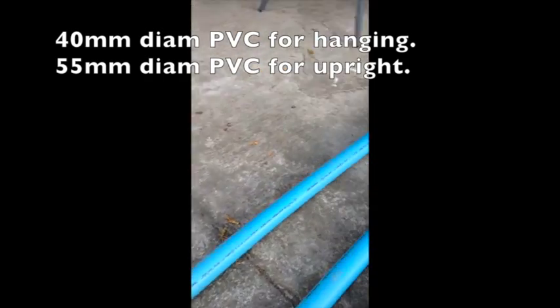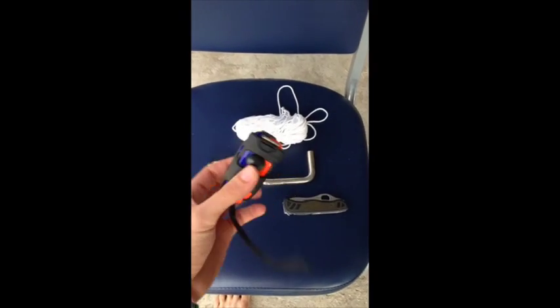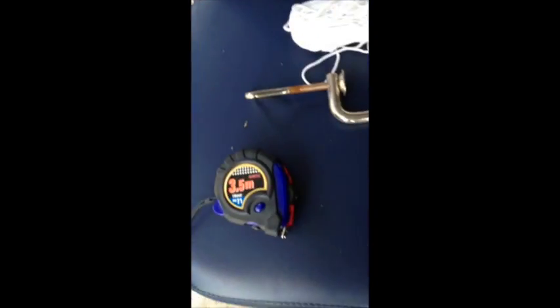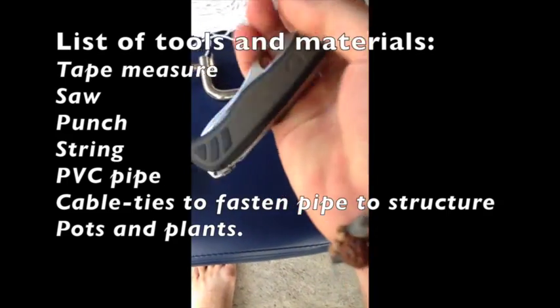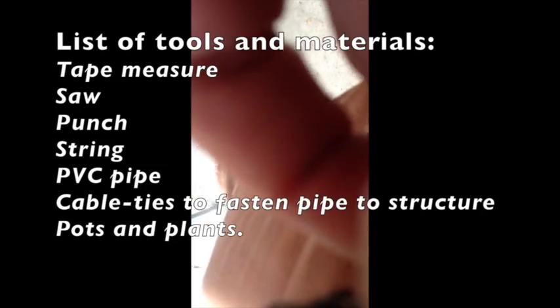All this is a 40 mil PVC. It looks just like a 40 mil PVC. Some basic tools for this project include a measuring tape. I've just got my Swiss Army knife here, which actually has got a saw on it — just a saw that you use to cut the pipe.